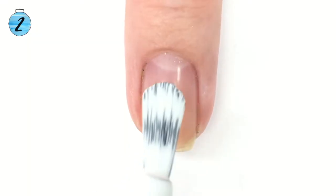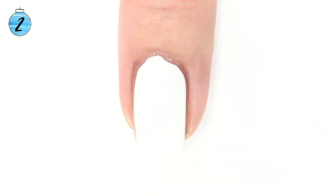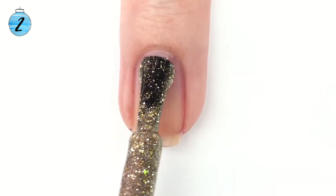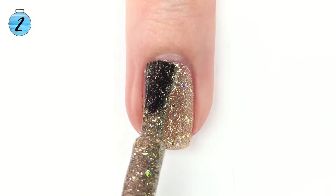To start your manicure, put a base coat on all of your nails and then start applying your base colors. Since I'm doing art on white, I want to do my white nail first so it has the most time to dry. There's one coat of my white, and then I'm putting on my glittery accent — China Glaze's Merry Whatever, one of my favorites from the new Grinch collection.